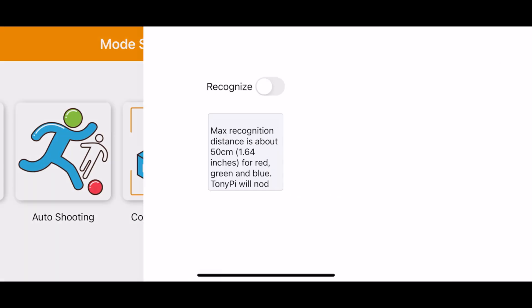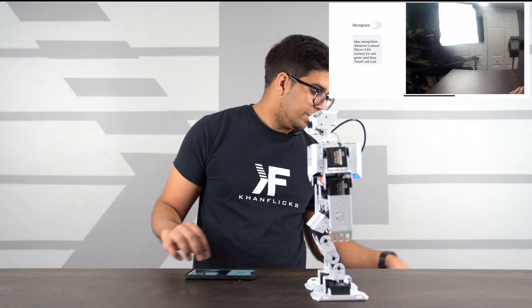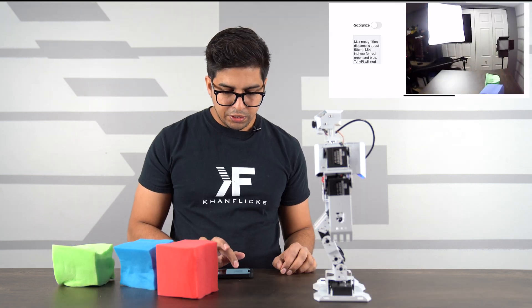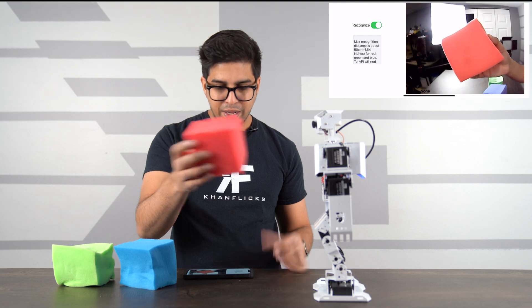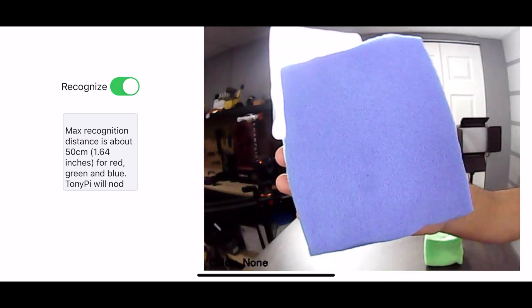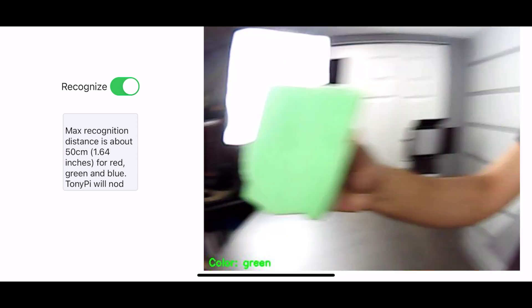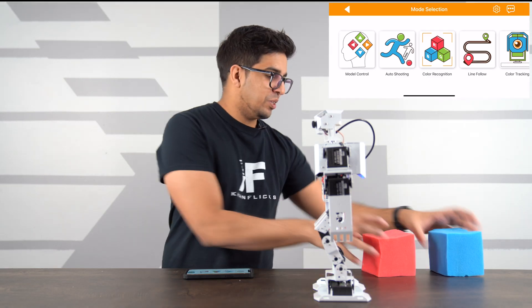The robot has genuine color recognition capability to kick different colored balls. In the color recognition mode, it can identify different colors based on what you're showing it. Testing it with red — it says red. Testing with blue — it recognizes blue. Then green — it recognizes green. I'm actually quite shocked it can do that; that's really cool.